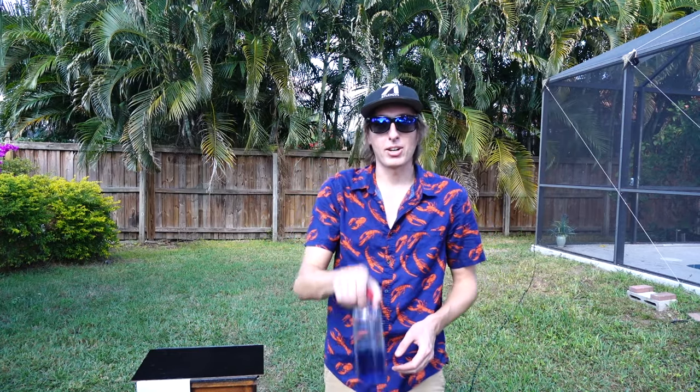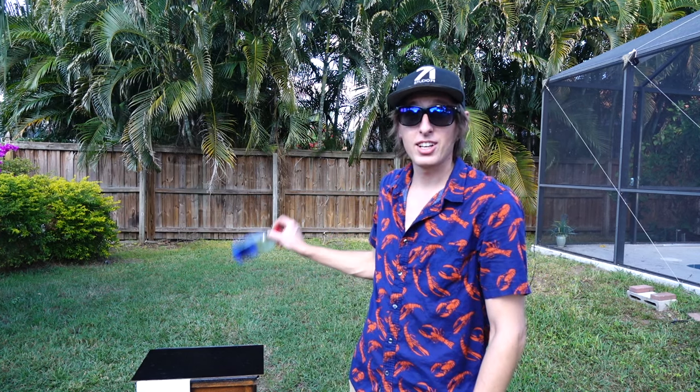Hey guys, Backyard Scientist here. There's some new water bottle flipping craze going on right now, I just don't really understand it. Maybe I'm getting too old, or maybe I'm already good at it.